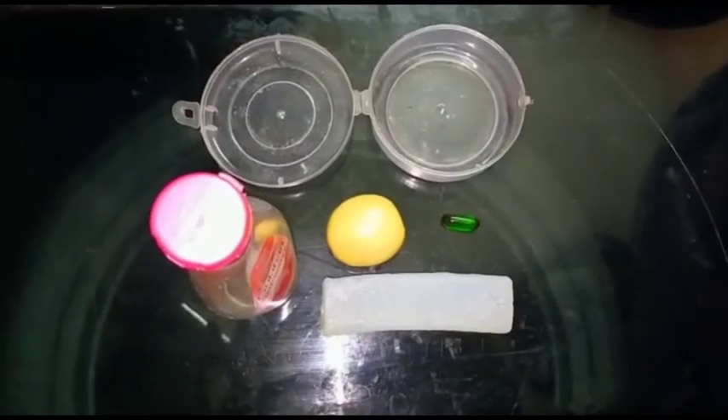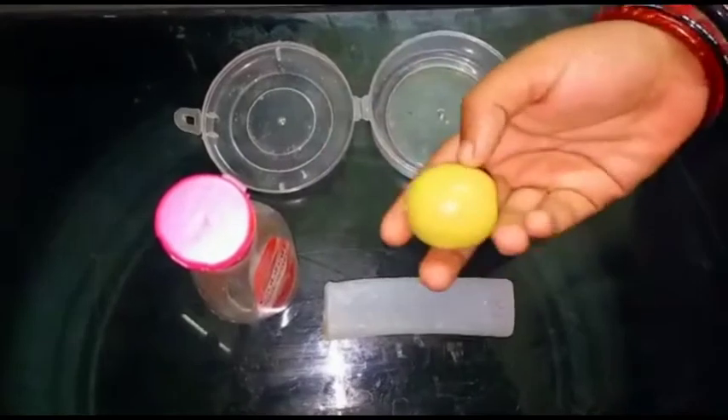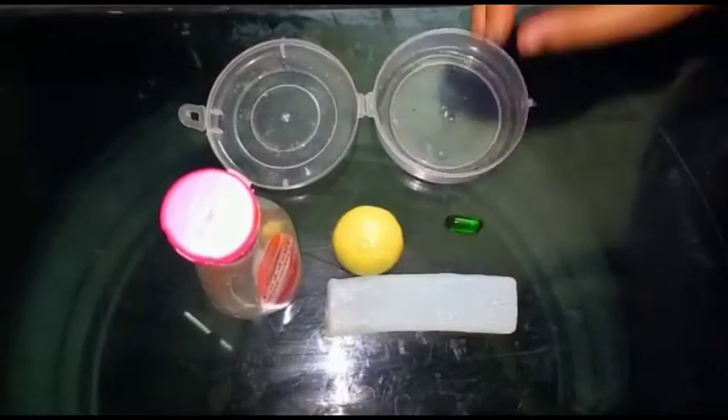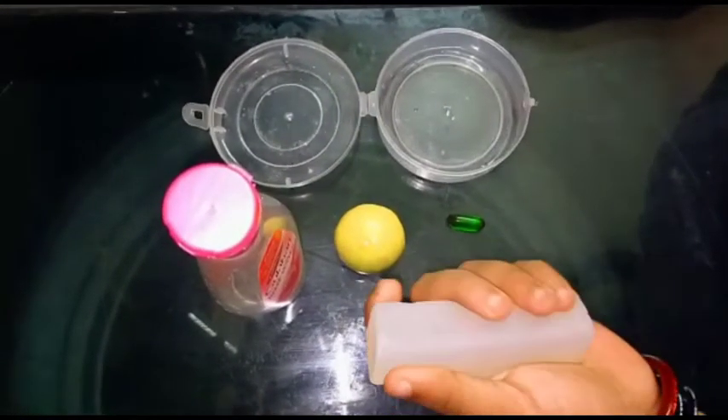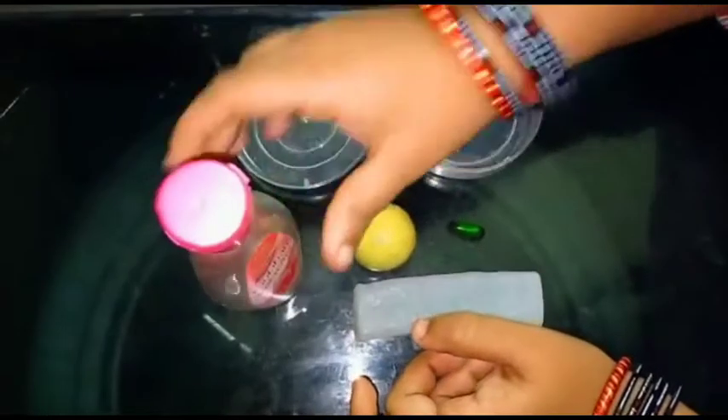Hey friends, welcome back to my channel. Today's video is about lemon soap. You can add the soap on the base of the vitamin capsule, rose water and lemon.